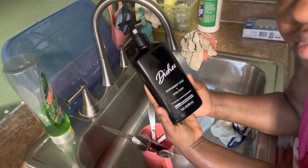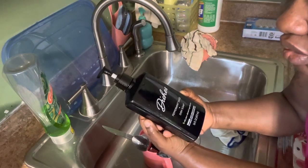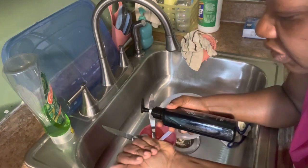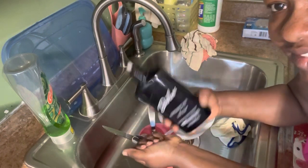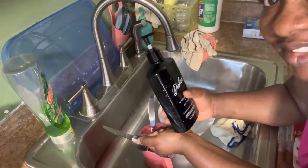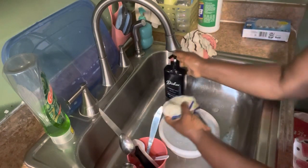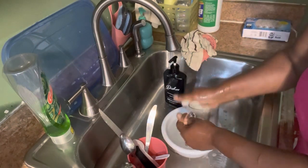I don't want to make this video too long. It's okay — it doesn't foam that much. I do smell the sage on this one, but I think I'll pass on this one for next time. I'll definitely use up this bottle, but I will not purchase it again. That's just my preference.